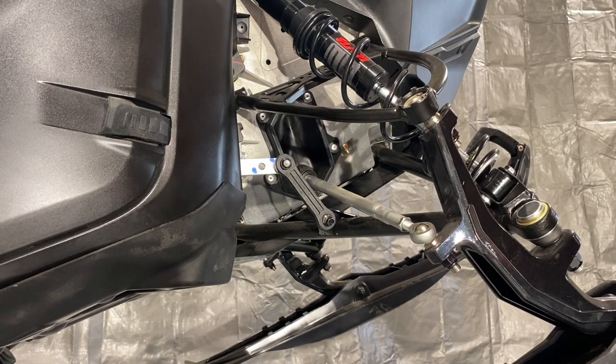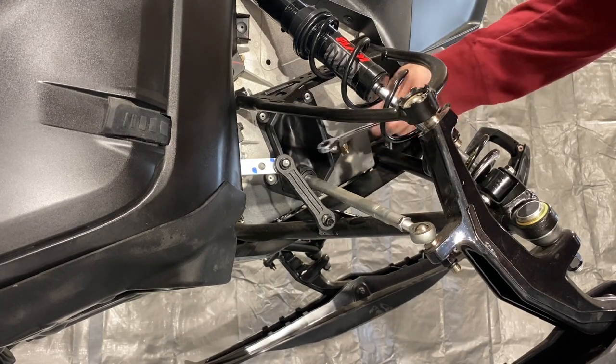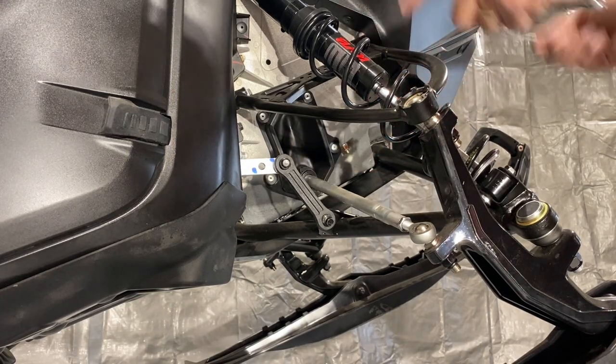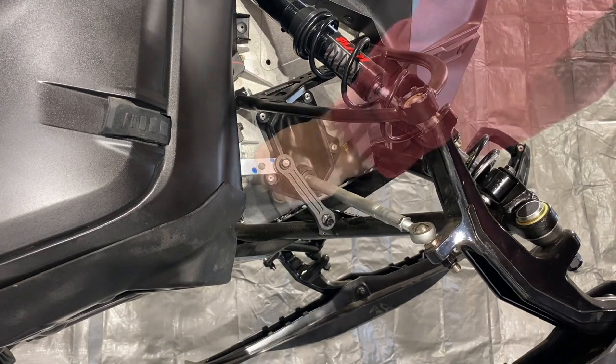Well, Skadoop developed a way to make it easy. They made a disconnect where you can disconnect this clip right here that removes the sway bar so they'll operate independently, one side to the other. And it's a quick on-off-type fix. I'm going to show you real quick how it's done.